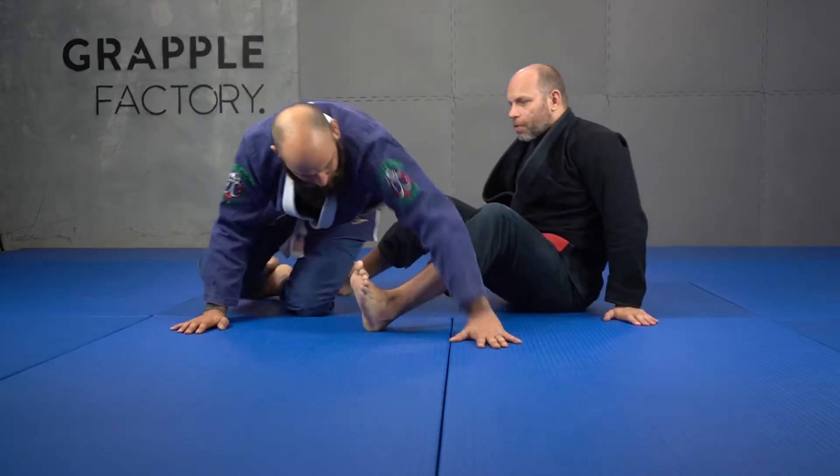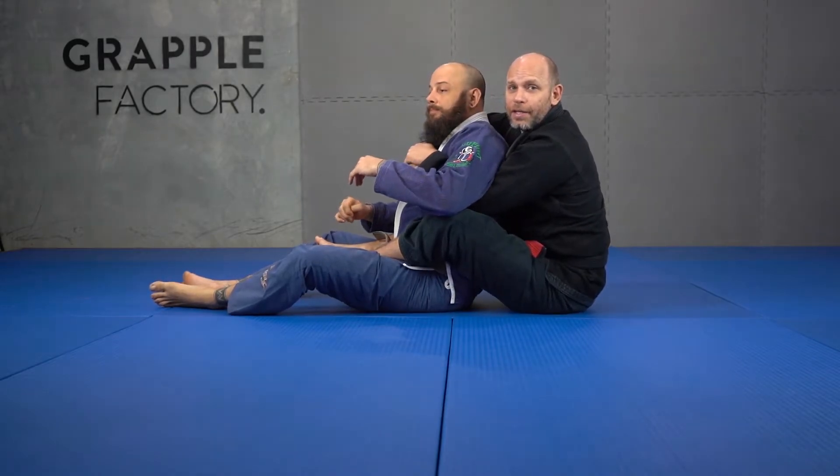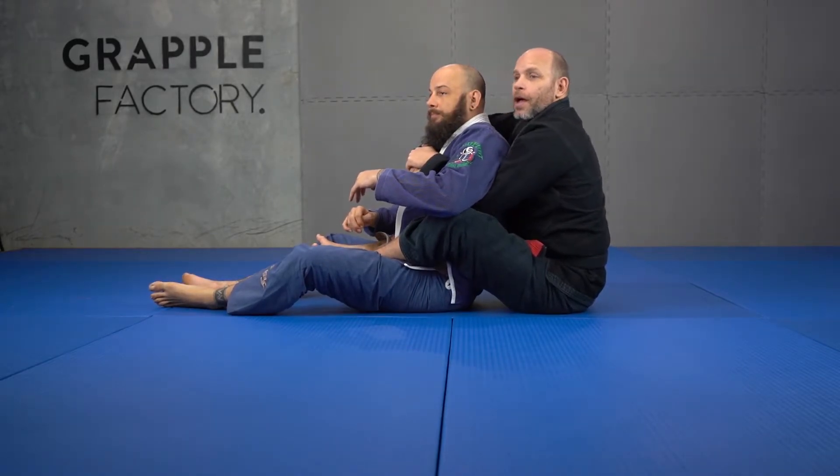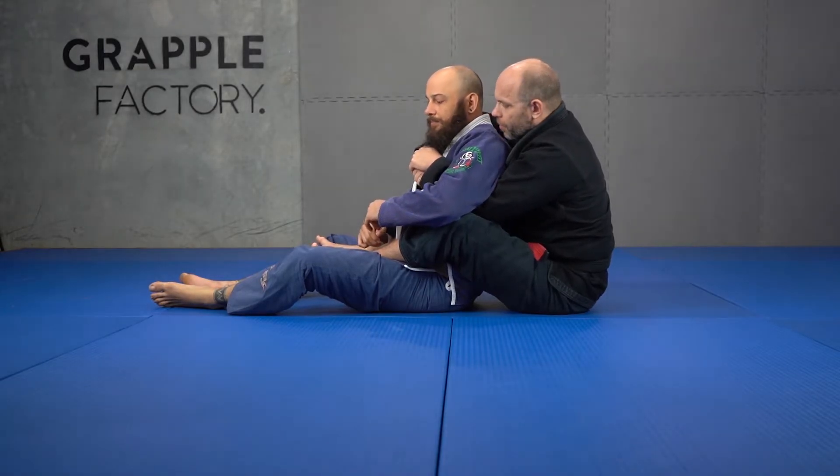So the last video we looked at — when the person escapes, if we keep our seat belt connected and just go back to this position. I've got my seat belt here. If I keep that connected and he doesn't break it when he tries to escape, I can continue attacking the back and attacking submissions. It's really great.